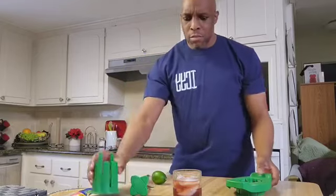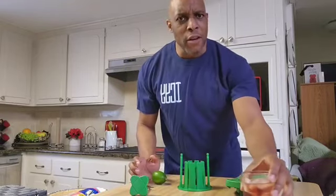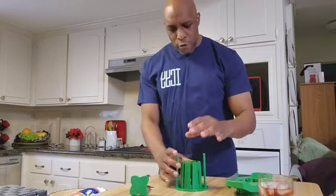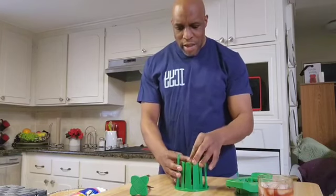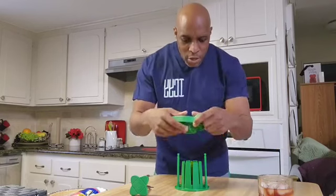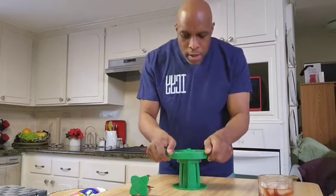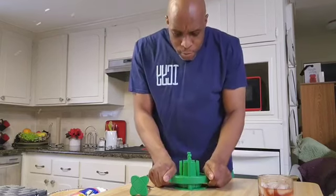I'm going to use this invention called the fruit fracker. Place it like so. Drop your fruit in. Make sure it's centered on the top. Then you grab the slicer. You line up the edges here and you just push down. Boom! Done!